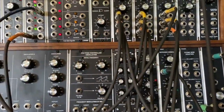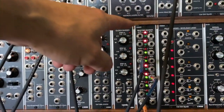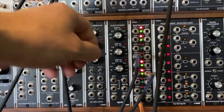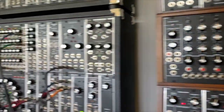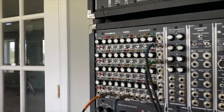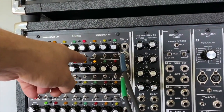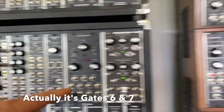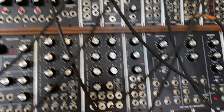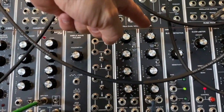We're starting the clock with an Oakley dual LFO clocking everything, which then heads into this CGS 22 master divider. I'm taking the divide-by-two phase four and using it to step this first simple sequencer. I'm using steps seven and eight — the gates are on, all the other gates are off.